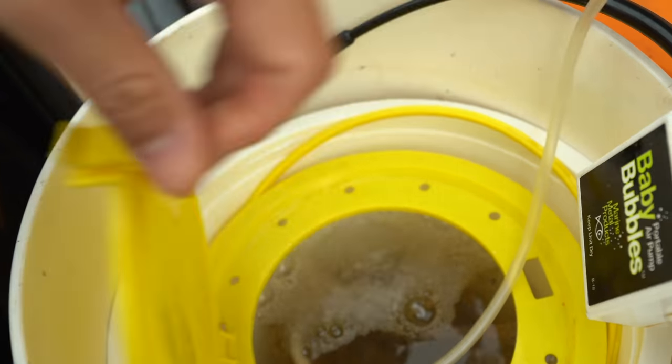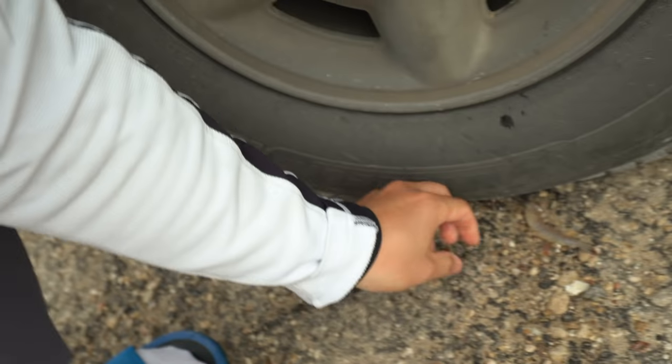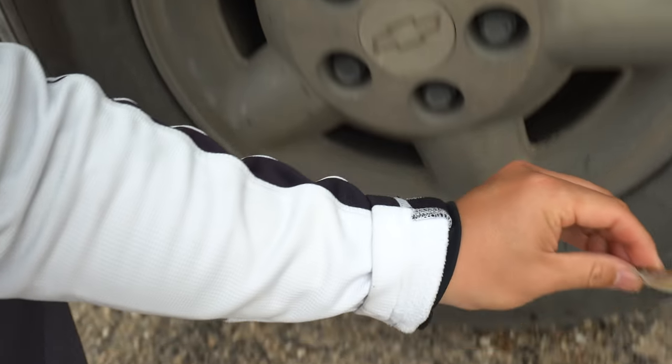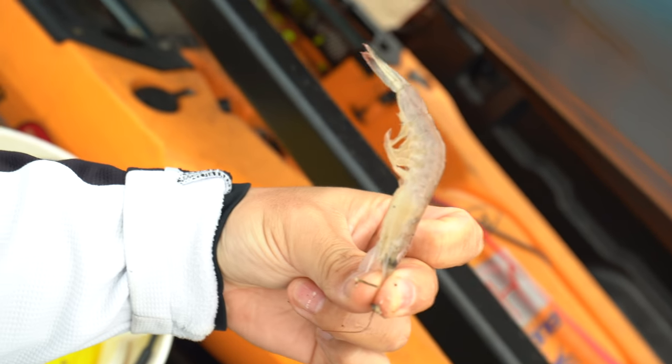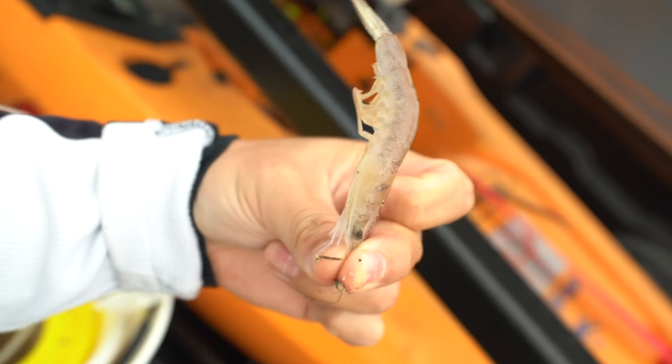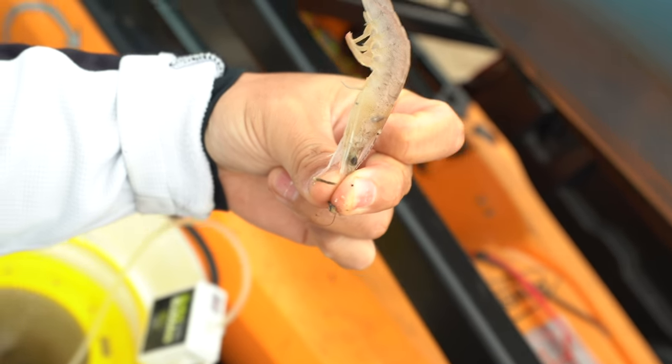Check it out — this is what I got today. Look at the live shrimp! These slippery dudes. That's what we're going to be using today, boys. See if we can catch a big red in the shallow water — I'm talking about one foot or less. See if they'll hit this.